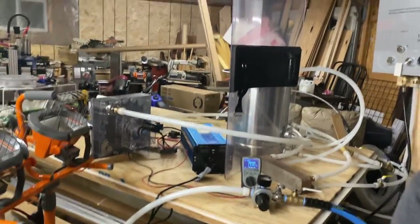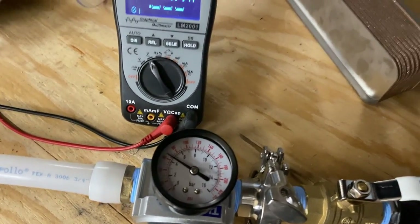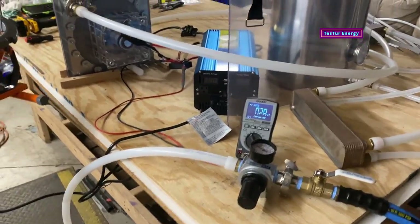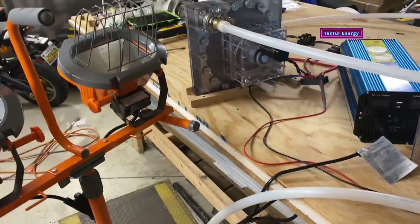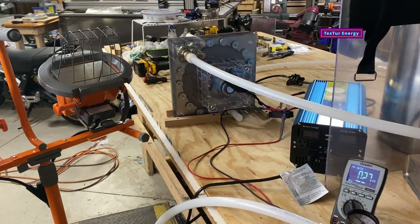We can see just how much of the tank we actually used — it is at just over 60 PSI. Hope you guys liked that. Stay tuned, I'm going to do larger loads here. I've got the ability to go all the way up to 4,200 watts.